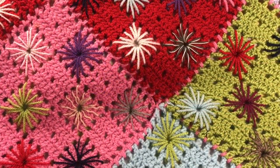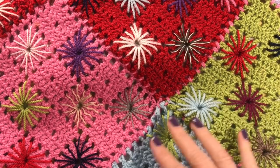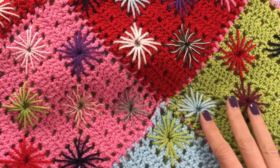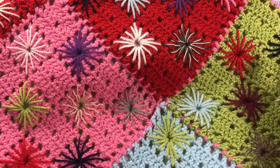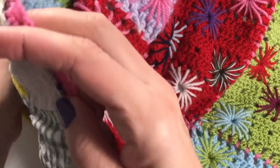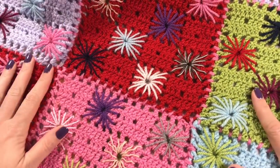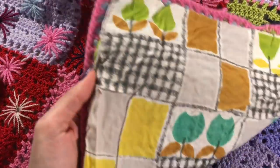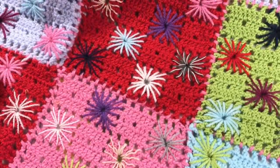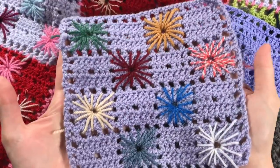This is the blanket up close and we are going to recreate the squares and the stars, then put it all together. This blanket is not that big — it's more like a play blanket really. I have a box of squares that my grandma did, a whole box of them which I really need to put together as a blanket.